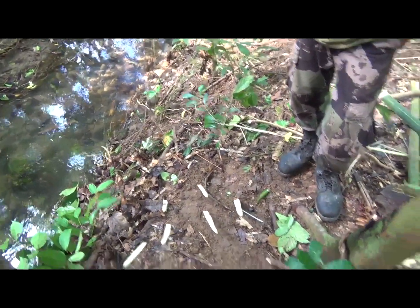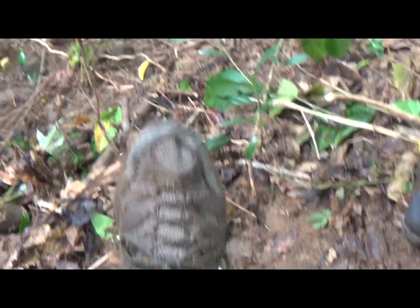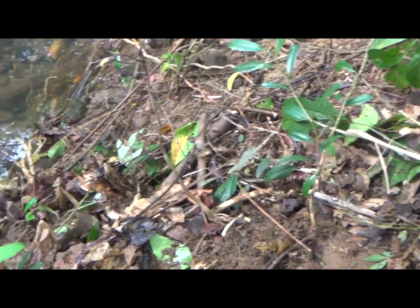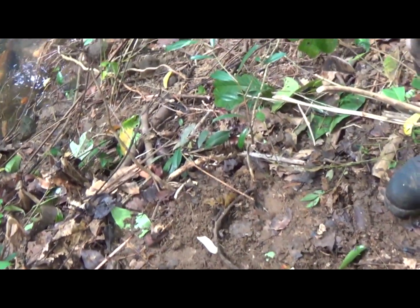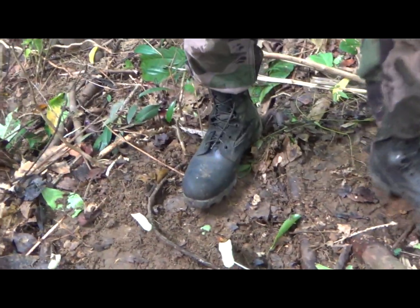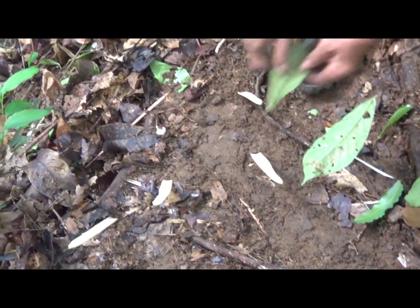Aimed the same way the animal comes in. So the animal comes down, jumps over the vine and into all these sticks and gets stabbed. And then you can camouflage them too — with leaves on them.